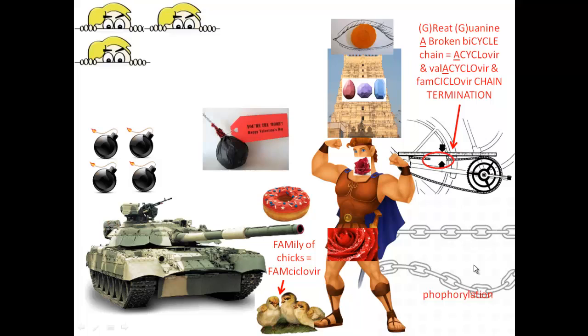For treatment, there's a bicycle with a great break in the chain — 'great' reminding you of guanine, a cycle for acyclovir and valacyclovir. Valacyclovir is more orally bioavailable — better for taking by mouth. Famciclovir would be better given for Varicella Zoster virus, HSV number 3, so think of a family of chicks down there. Also, acyclovir is monophosphorylated by the herpes virus thymidine kinase — remember thigh, like herpes thigh, a strong thigh — thymidine kinase phosphorylation.